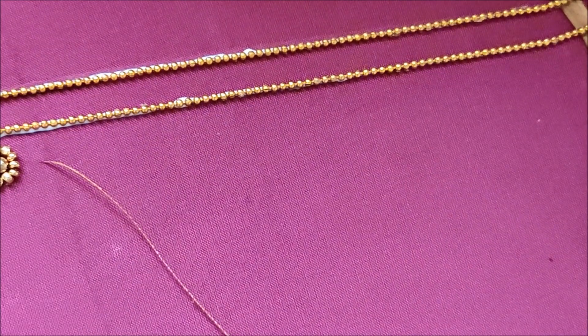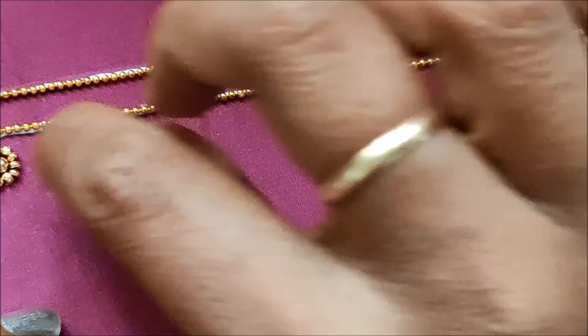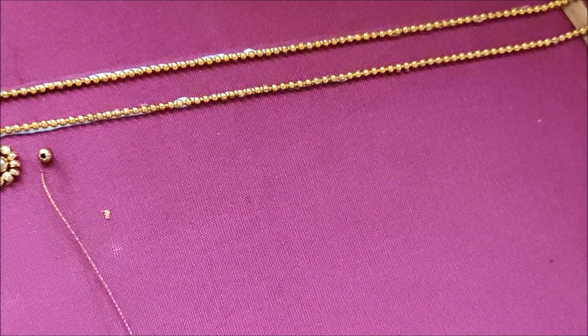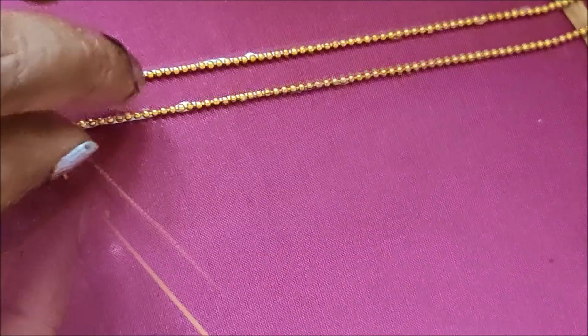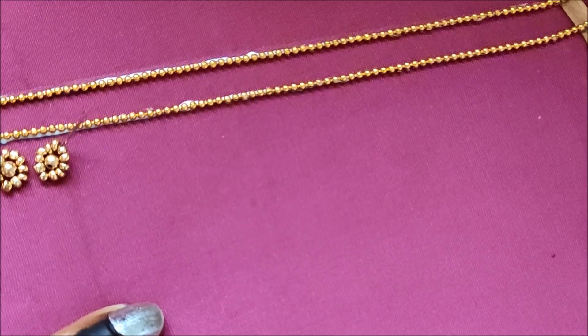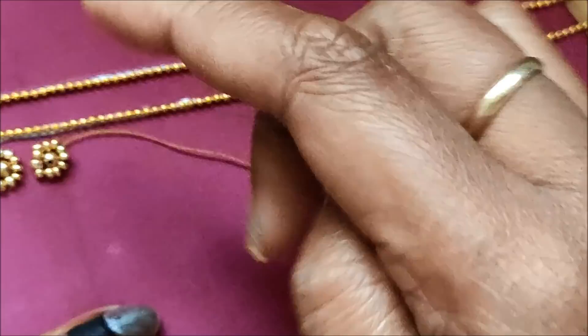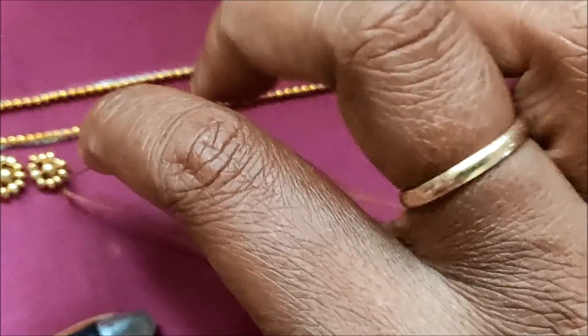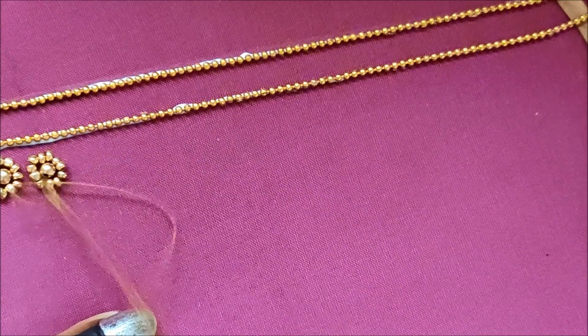Now I'll be using golden beads in two sizes: firstly in the center a slightly bigger size, followed with small sugar beads of gold color. Besides the neckline we have to give the stitch of these beads in a circle shape, completely without leaving any gaps.